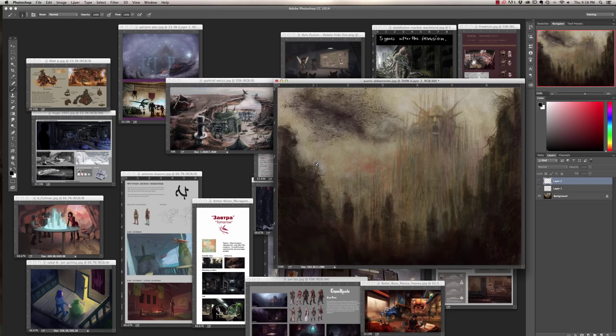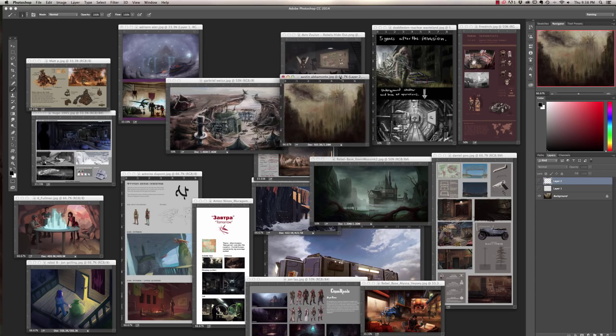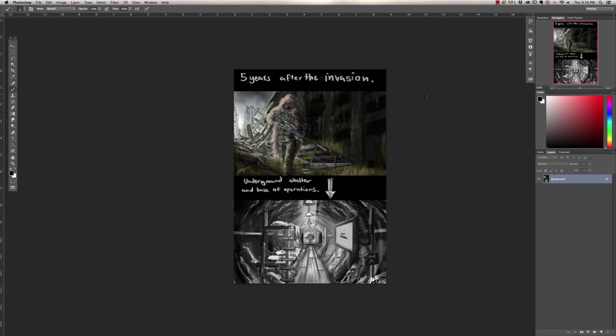The lesson learned there is work on readability. Duddle Dawn — you were working hard on this, I saw you posting it a few times. Five years after the invasion we have an underground shelter, the base of operations. There's a little hatch and we see inside the hatch — I like the continuity with that. Awesome job.